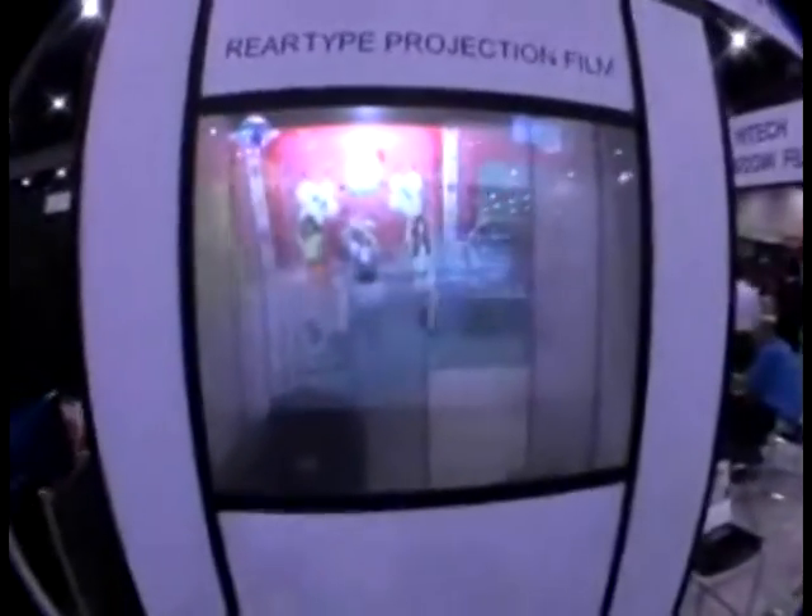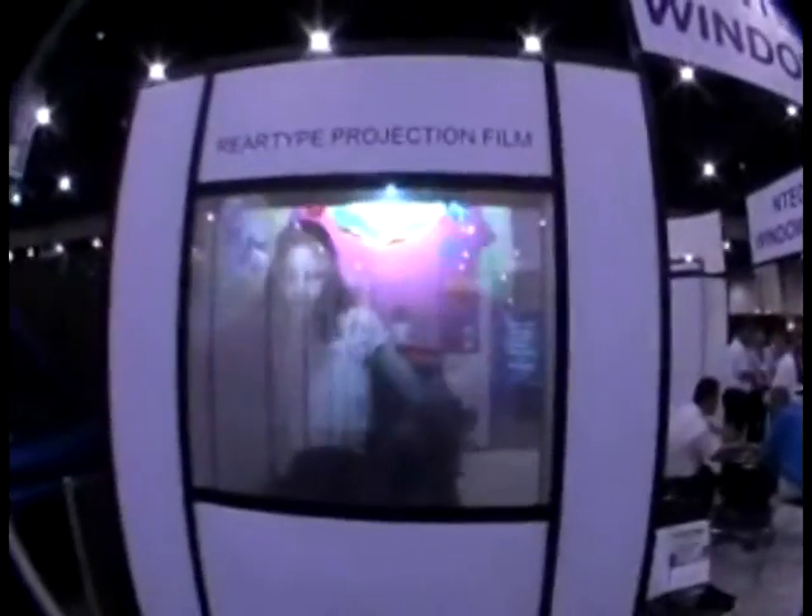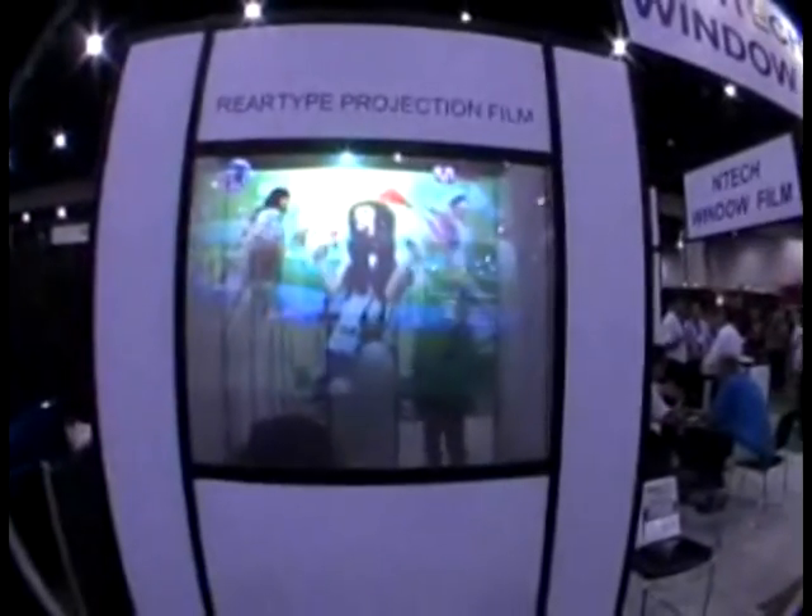This is a projection window. Basically, it is an acrylic window that you can see through, but the window can capture animation that is projected upon it from the back or front. You just need a low cost video projector.